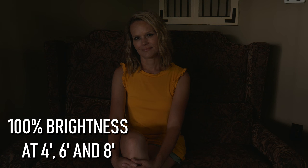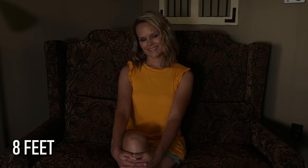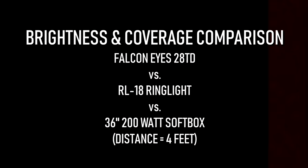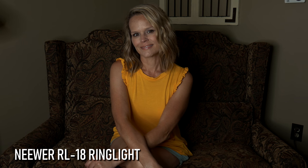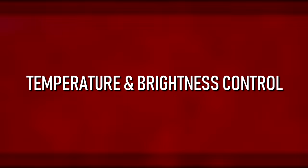Falcon Eyes 28TD ambient light. Distance is 4 feet. Distance is 6 feet. Distance is 8 feet.